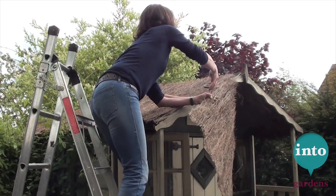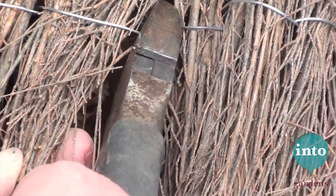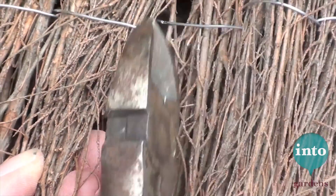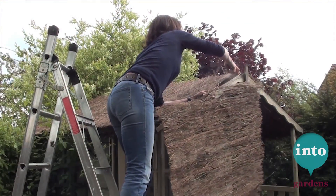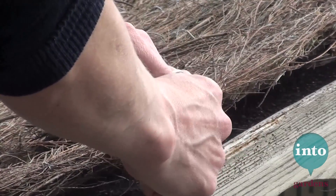You roll your brushwood screening out on the roof so you can see how long it needs to be. You then just cut the wire holding it together and twist the ends so they don't come unraveling.